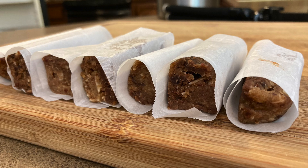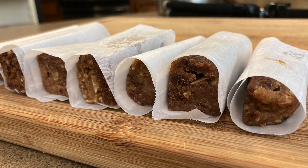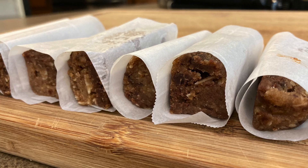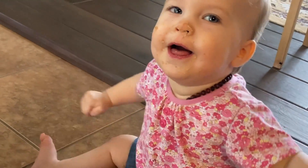While there is some waiting time involved with letting everything soak and letting everything blend in the food processor, these are very hands-off for what they are, and cleanup is so easy. As you can see, I had help with that too.